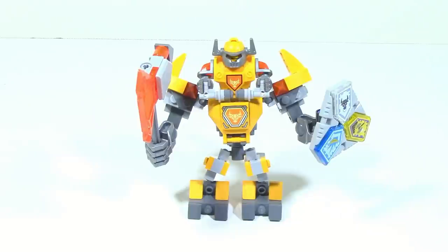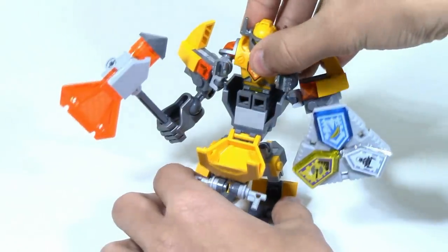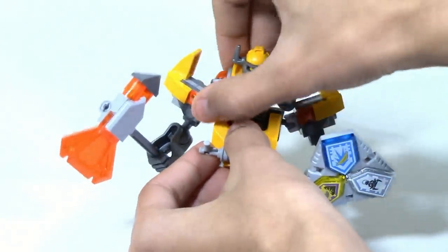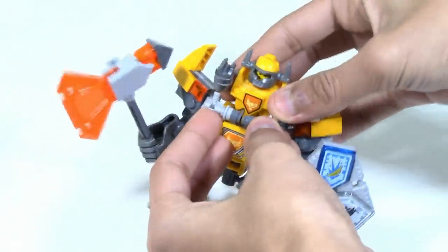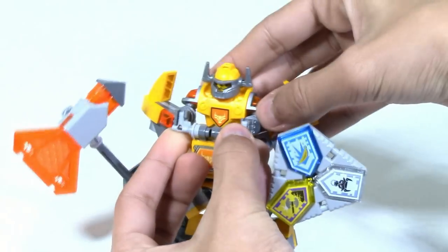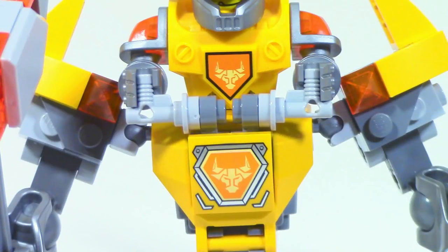Unlike the other Battlesuits, Axle is unique in the fact that he actually sits up on this brick piece instead of just the new mold for the mechs. You can move up the piece like all the other Battlesuits, and he has these two sort of controls that he uses, which I really like that they included because it makes it look like he's actually controlling the Battlesuit and moving it around — a nice little detail by LEGO.